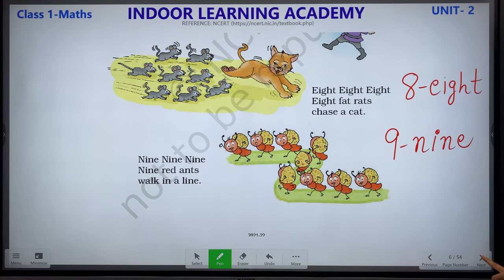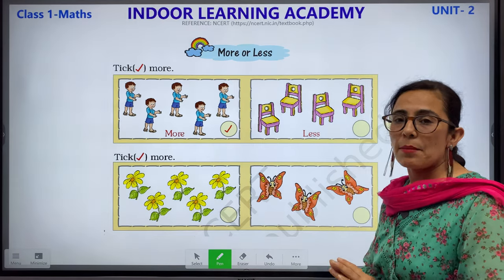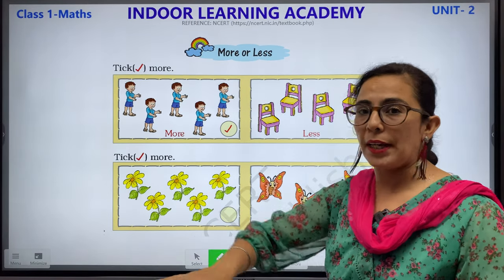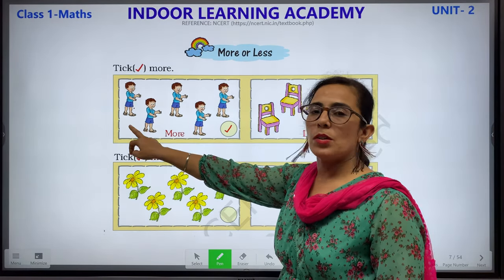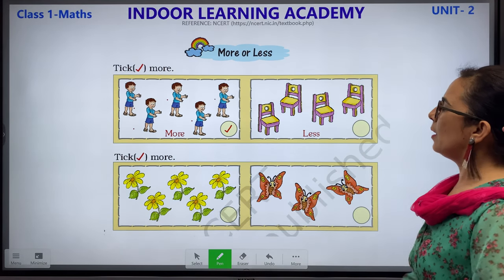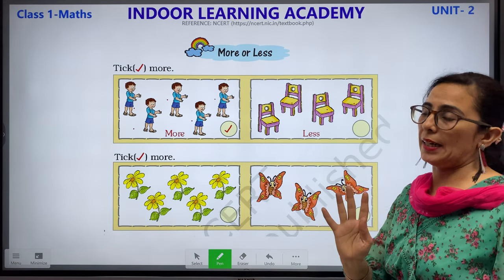More or Less. More means jada, less means kam. What you have to do on this page: where there are more objects, you have to put a tick. Let us count both columns. We have 5 boys: 1, 2, 3, 4 and 5. Let us count the chairs: 1, 2, 3 and 4. We have 5 boys and 4 chairs.